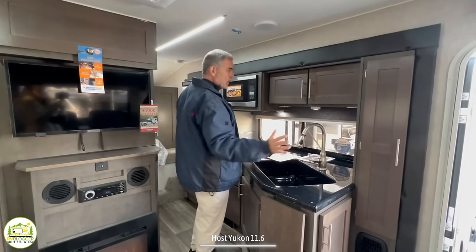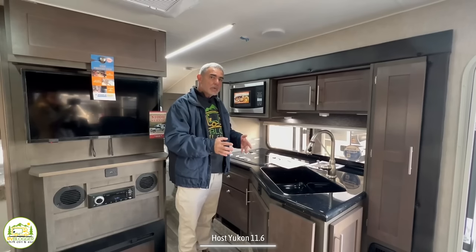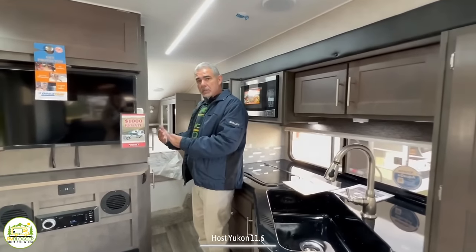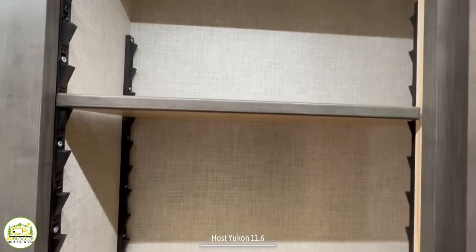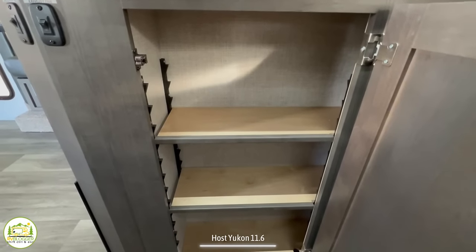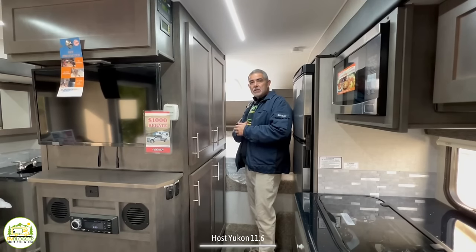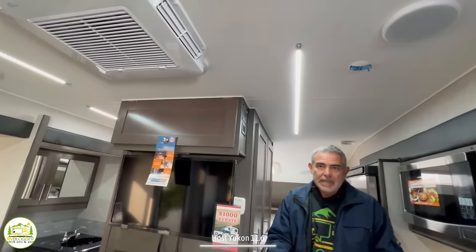This is the third slide-out in this camper — the first is for the theater seating, the second for the dinette and part of the bathroom, and the third for the kitchen area from the refrigerator over. This is likely the only truck camper on the market with three slide-outs, so if you're looking for maximum space this is a great unit to consider. Across from the refrigerator are pantry cabinets about eight inches deep with adjustable shelving — a total of four doors with adjustable shelves. There's LED lighting throughout that does a great job lighting up the space.